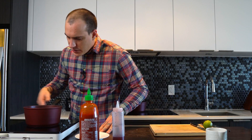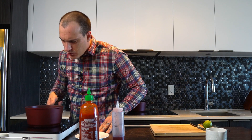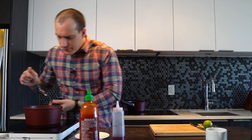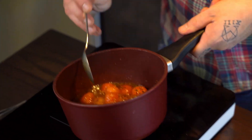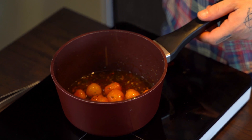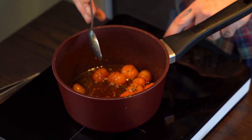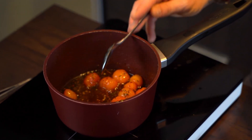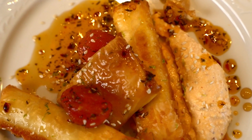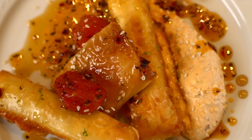Our cherry tomato marmalade is going where we need it — we need it a little bit thick, most of the liquid evaporated. You see, it comes together nicely. We're just waiting for it to reach a syrup consistency, and then we can continue with frying our nice feta phyllo.